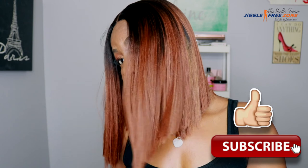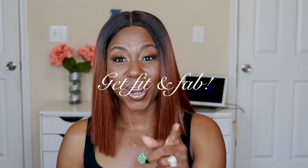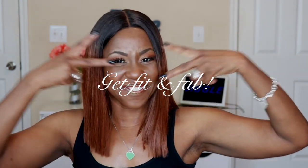I hope the review was helpful — give your girl some thumbs up if you liked the video, and make sure you like, share, comment, and subscribe. I'll leave all my social media links so you can follow me. Until the next video, my queens: stay beautiful, stay blessed, and make sure you get fit and fabulous.